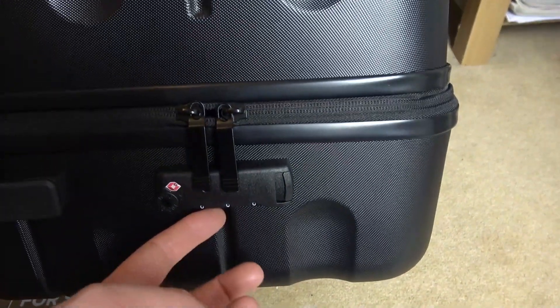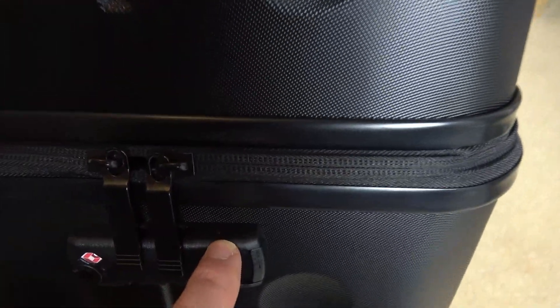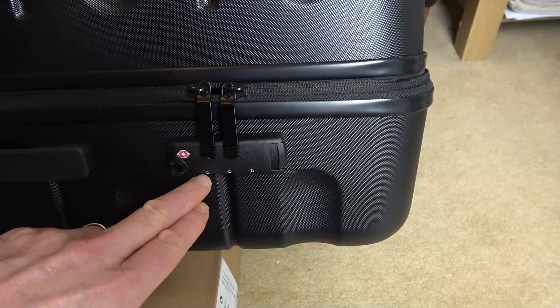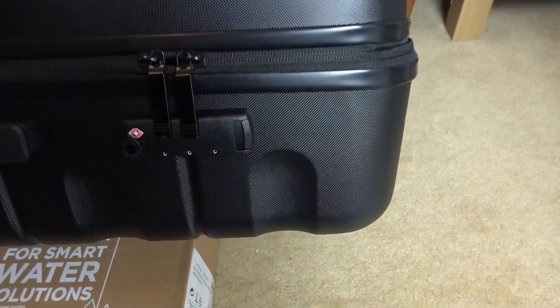So if you have a look closely, this is where you would rotate to get the different numbers, and we have a little reset button just at the top here. That's what we need to press in order to set the lock. Obviously you're going to have to know your number to begin with in order for you to press the reset button down.